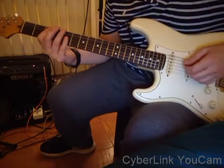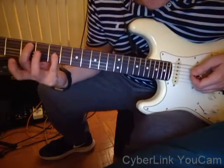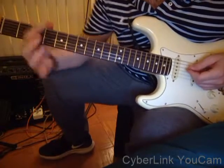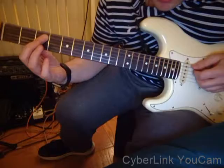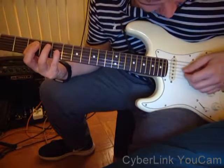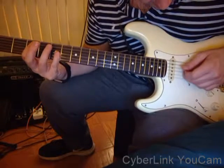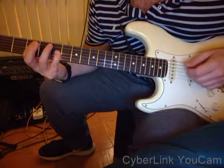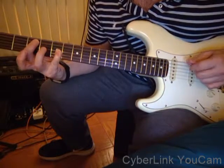Now the next part — one way to do it — is you're going to play the octaves again, but we're going to start with your first finger on the third fret of the A string. It's a C note. Pinky finger on the fifth fret of the G string — it's also a C. So it's an octave as well.